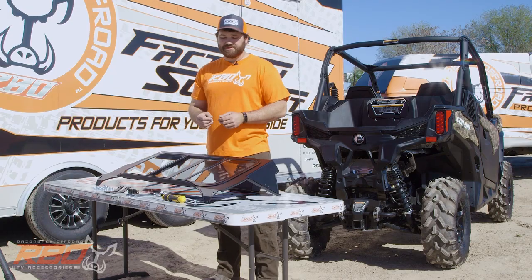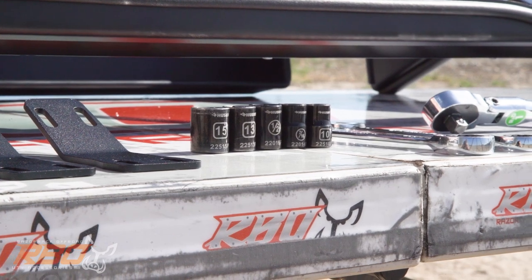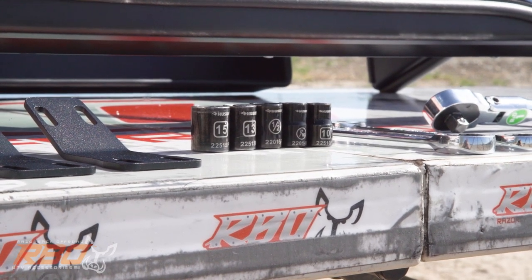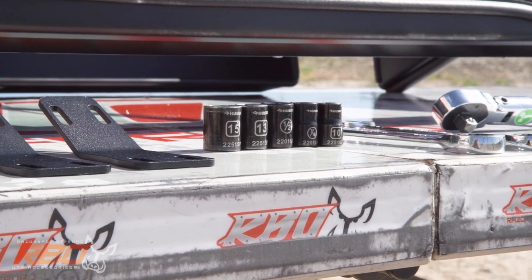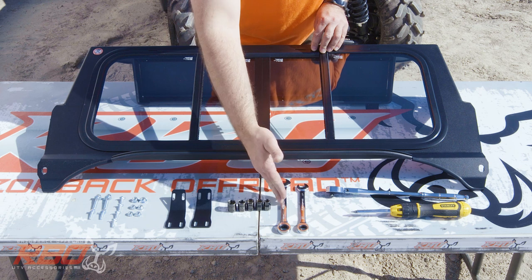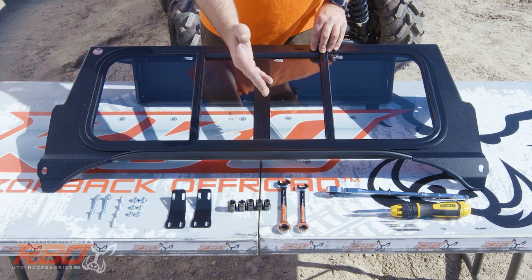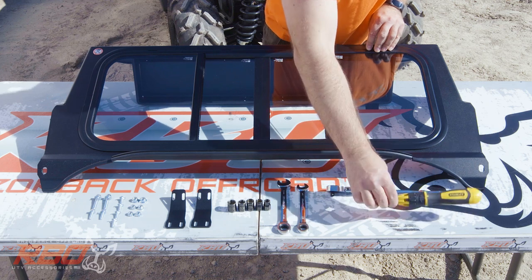I'll go into some of the tools that will be required. You're going to need an assortment of sockets: a 15 millimeter, a 13 millimeter, a half inch, a 7/16, and a 10 millimeter socket. You'll also need two box wrenches — a 15 millimeter and a half inch — as well as a ratchet and a flathead screwdriver.